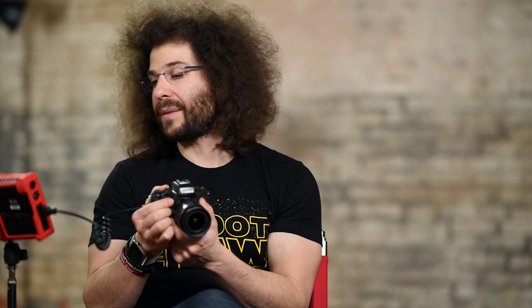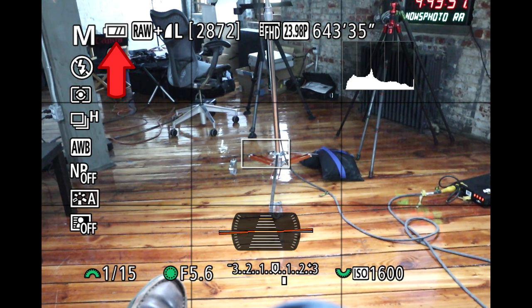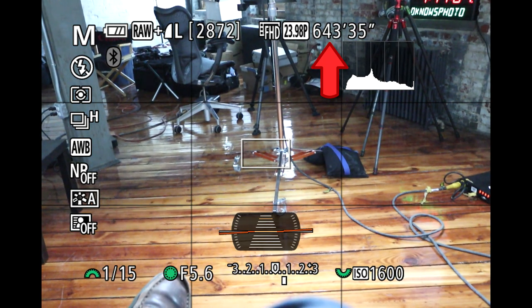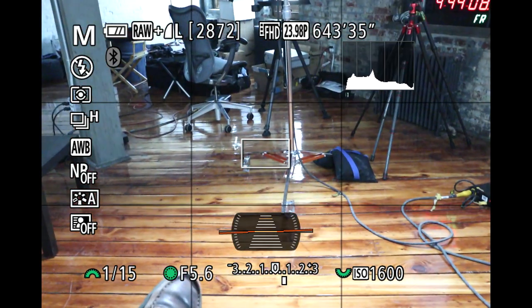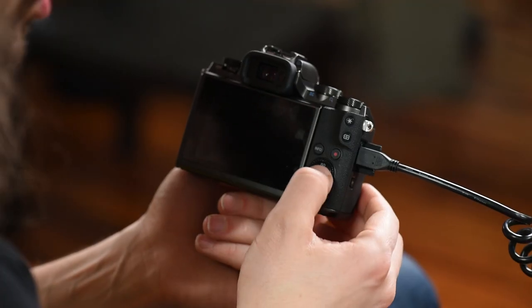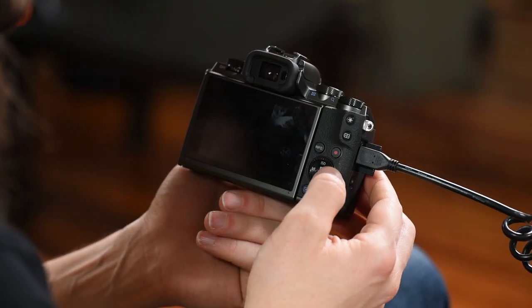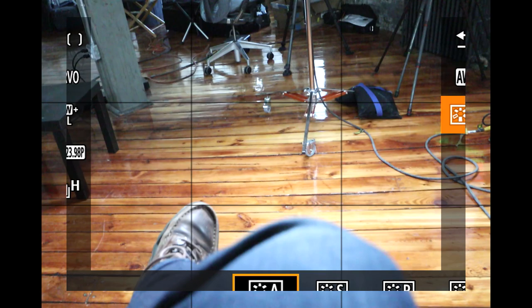Up in the top left you've got your shooting mode, battery indicator, RAW plus JPEG showing what you're shooting, how many frames you have left on your SD card, how much time you have left for video, and what video mode you're in. This box with squiggly moving lines is called a histogram. Moving to the bottom middle you can see your digital horizon. Hitting the Q button brings up the quick menu — it tells you what each item is on screen. You can touch the screen or move the jog dial to navigate through all those different settings.